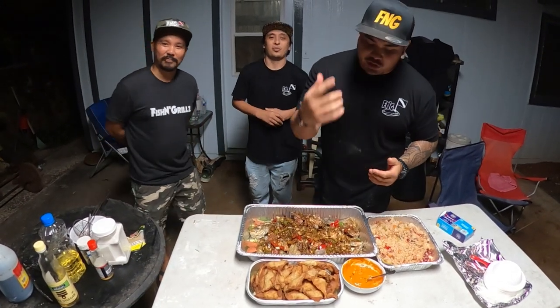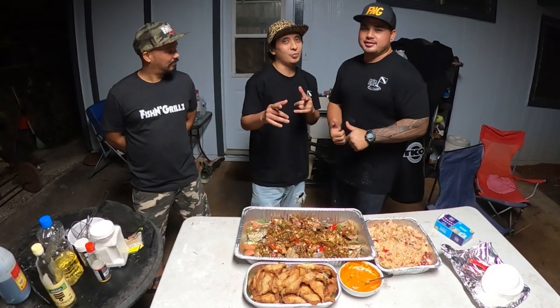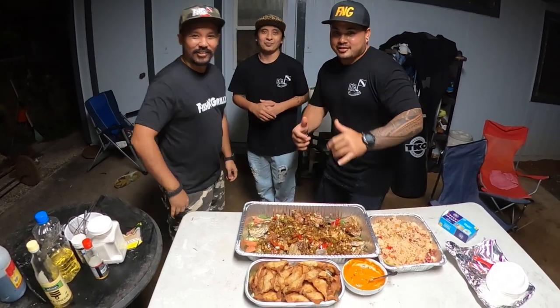Welcome to this episode of Fish and Girls. We're going to show you how we make our Kung Pao Kumu and Kumu wontons. Hope you stick around, stay tuned. Cheeky!